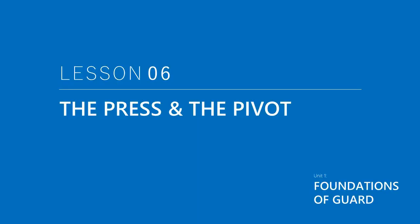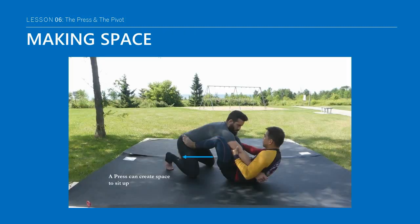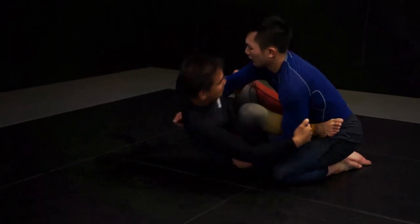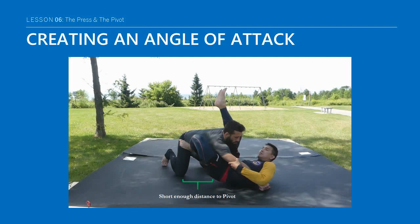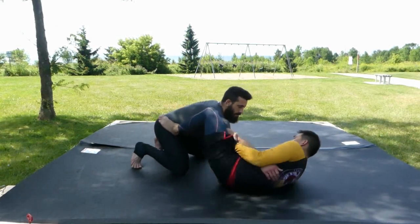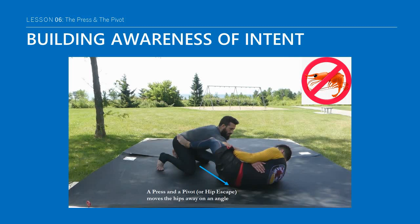The half-press and the pivot are two distinct tools that can either be used separately or together. The key is understanding the purpose of each and being consciously aware of how you intend to use them. On its own, the half-press creates space, while a pivot produces a new angle and a potential angle of attack. You can press and pivot at the same time to create space and a new angle — this is called a hip-escape or shrimp. Although a hip-escape is important, it often produces a poor angle of attack and is best used defensively to re-establish or recover the shell guard. We will discuss this more in Unit 2.